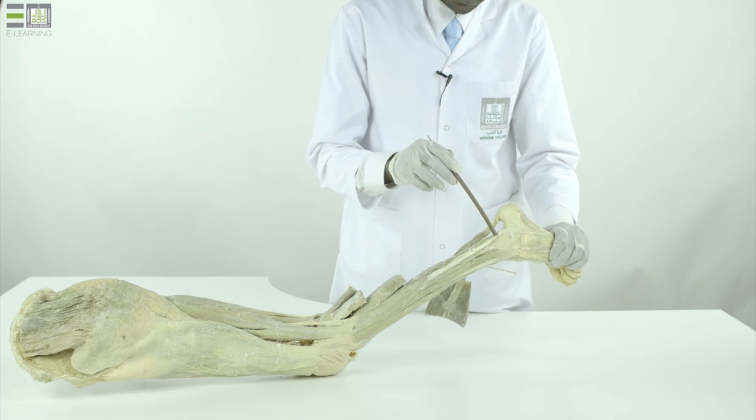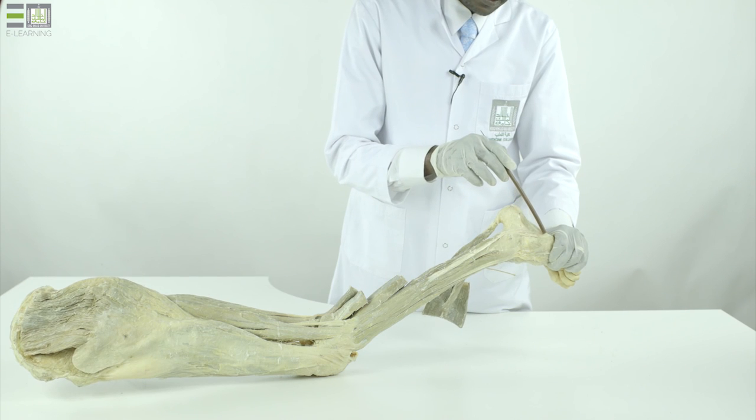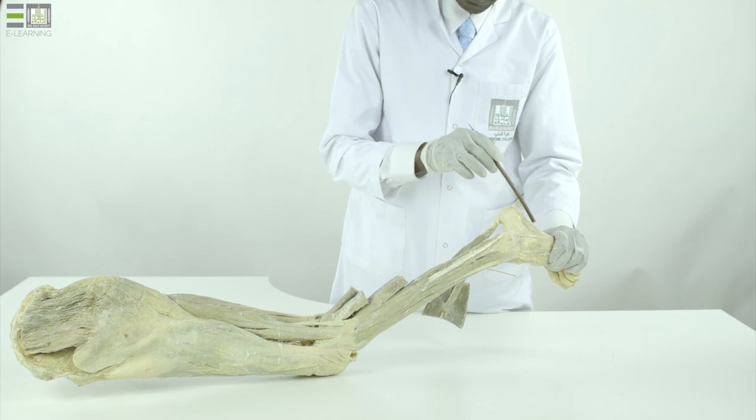The fibularis longus has a very long tendon that passes behind the lateral malleolus to lie within the plantar surface of the foot.